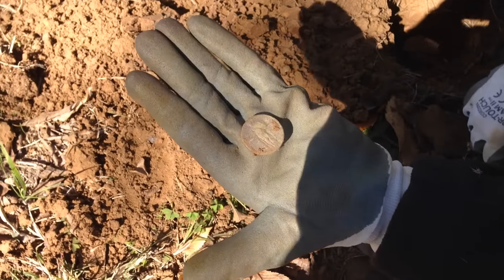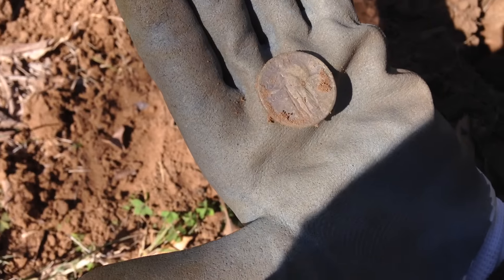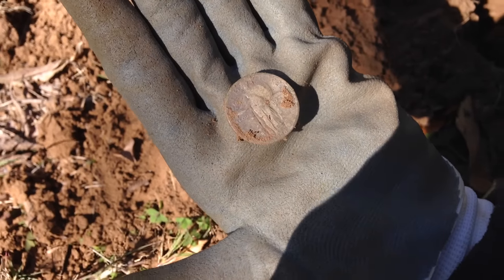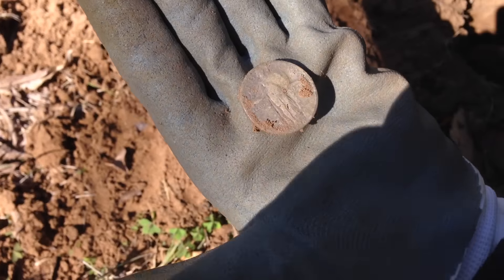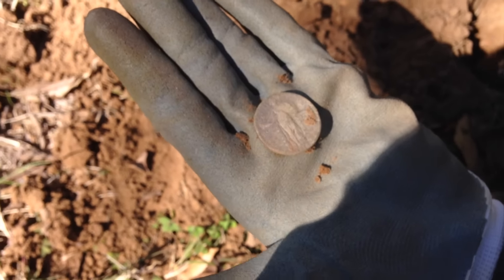That's a really awesome first silver coin to find - it's got some decent detail on it. Most more often than not when you find a Standing Liberty there's no date on it at all, so the fact that there's even a date on it is pretty incredible. You can see some stars and 'In God We Trust' on it. Turn it over - yeah, you can see the eagle on the other side.